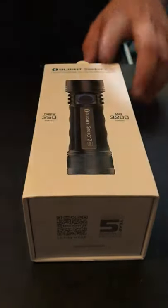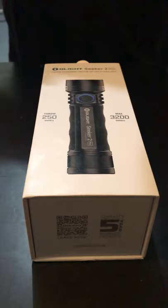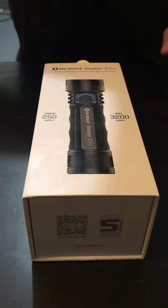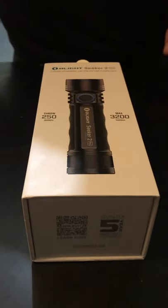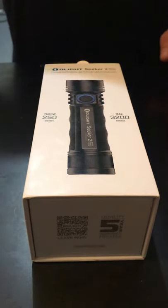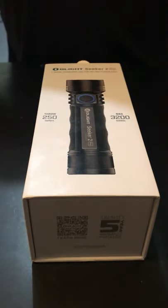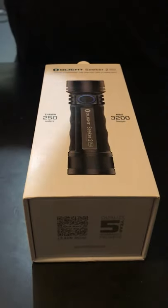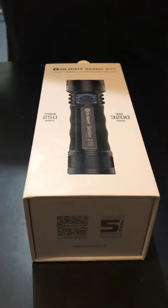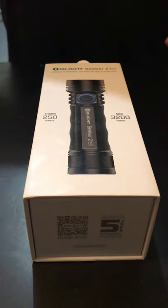Anyway, today we have the Olight Seeker 2 Pro — 3200 lumens and 250 meters throw. A lot of you have probably already watched as many videos on it as I have. I think I ordered the wrong light honestly — I was looking for something with a real long reach and throw, which would have been the M2R Pro or the Warrior X Pro at 300 and 600 meters.